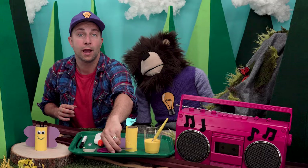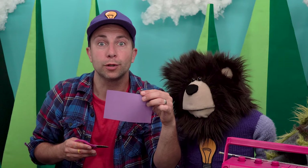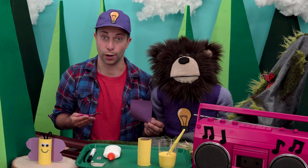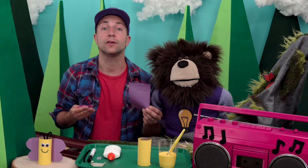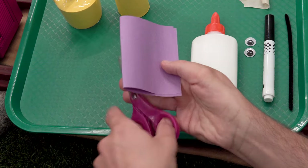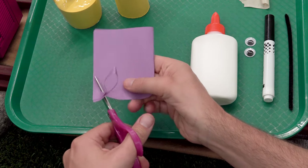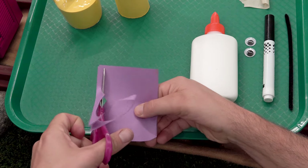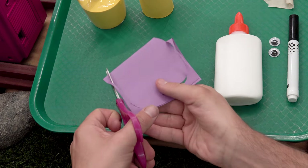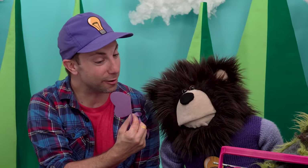Now we are going to use a pair of scissors and a piece of purple construction paper to cut out a pair of wings. Depending on how old you are, you may need an adult to cut the wings for you. First, I'm going to fold my paper in half like this. Then I will use my scissors and cut one side of the wings. I open my paper and I have a pair of wings!